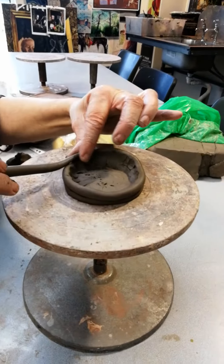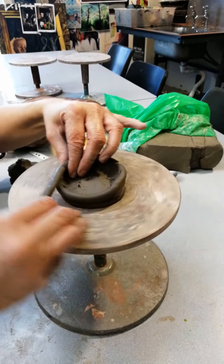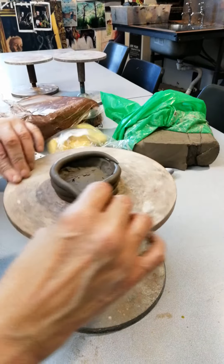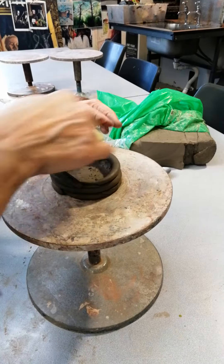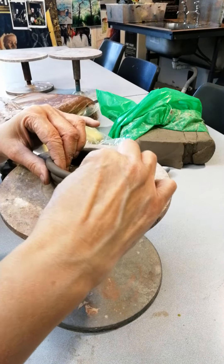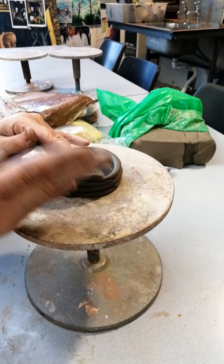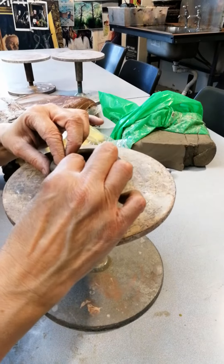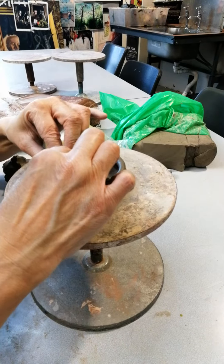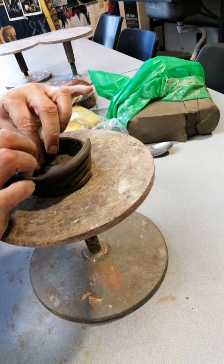Go over that coil there, so as I'm putting a coil on top of the one underneath, it's going to come directly up. Don't worry about it being uneven, it's not a problem. That's going to be a pretty straight-sided pot. If I want it to come out, I'm going to slightly move it outwards.